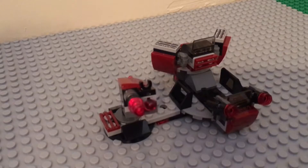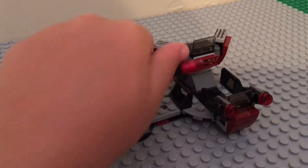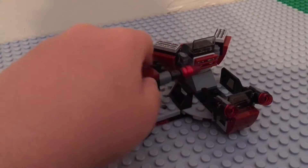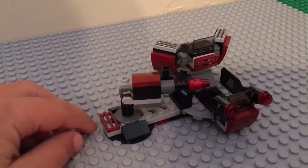The first action feature of this set is a cannon. You can turn it sideways, it can go up and down, and it can shoot like this. You just simply push that down and it will shoot.